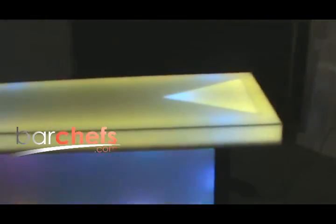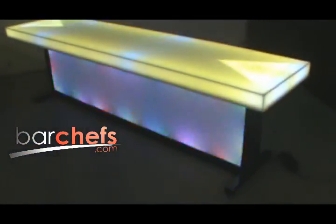Thanks for visiting Bar Chefs. Are you looking to light up your cabaret? Maybe a retail or trade show display? Spice it up today with BarChefs.com — with custom designs such as lighted columns and walls, lighted bar tops, LED restaurants, back bar lighting, retail displays and much more.